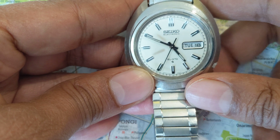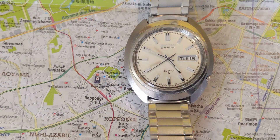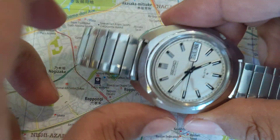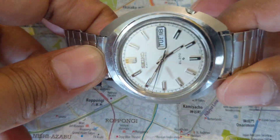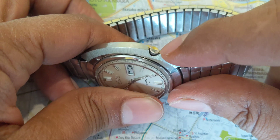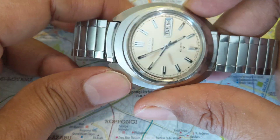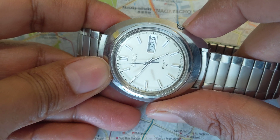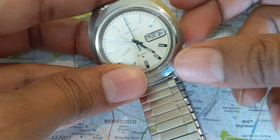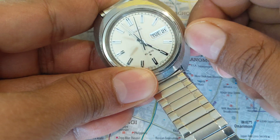The movement is such that you will see that it sort of stutters every few seconds. As far as the case is concerned, it's got a nice UFO case as was the fashion in the late 60s. It has a crown at the four o'clock mark, and that point means it has a quick set for the date — so if you push this in, that's how you change the date. And obviously if you want to change the time, you pull the crown out and move it forward.